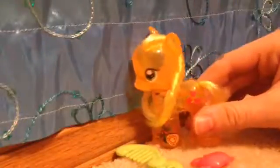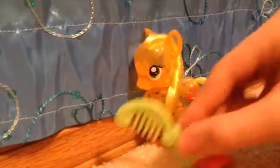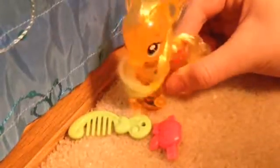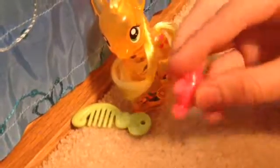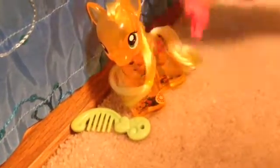It looks exciting! Applejack has many features, including a green hairbrush — it works so well. She also comes with a hair clip that is shaped like an apple. You can put it on her mane or her tail.